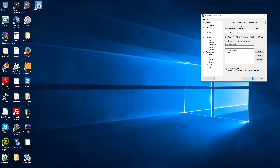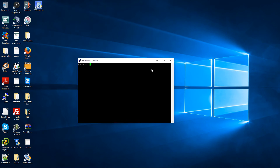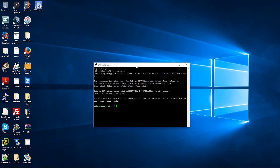I'm going to add the IP 192.168.x.92 in PuTTY and press Open. The login is 'pi' and the password is 'raspberry'. And there we go — we're inside the Raspberry Pi.